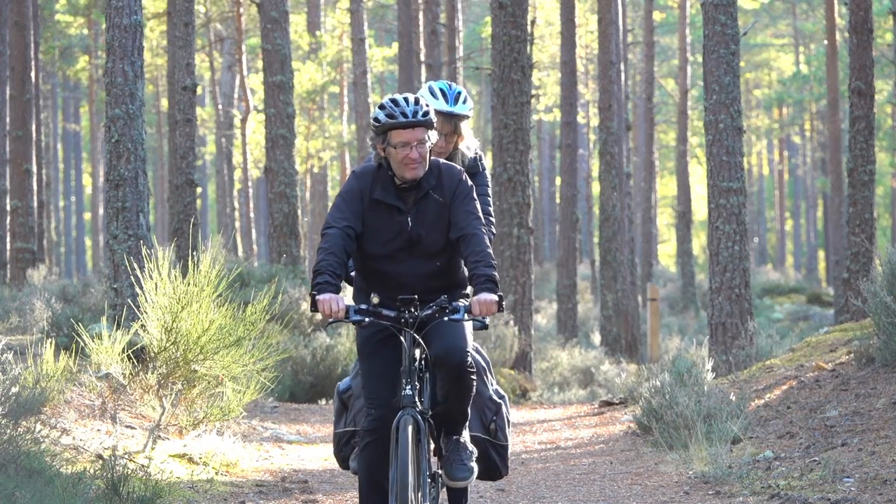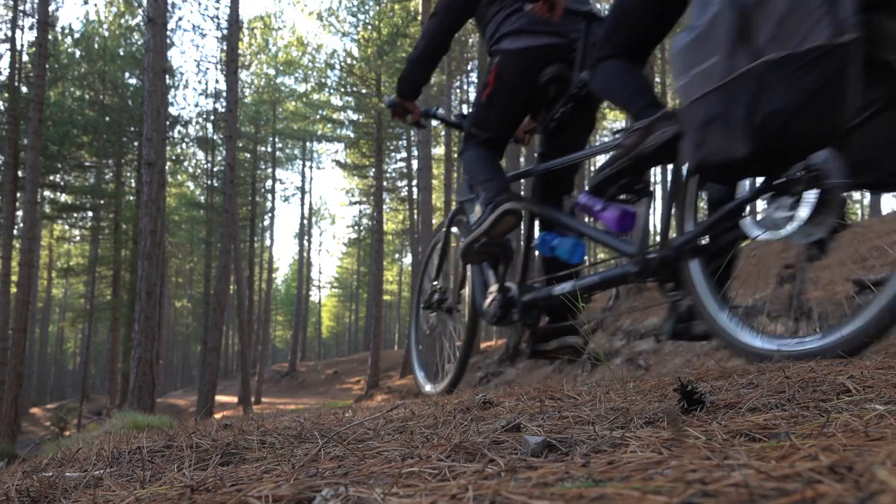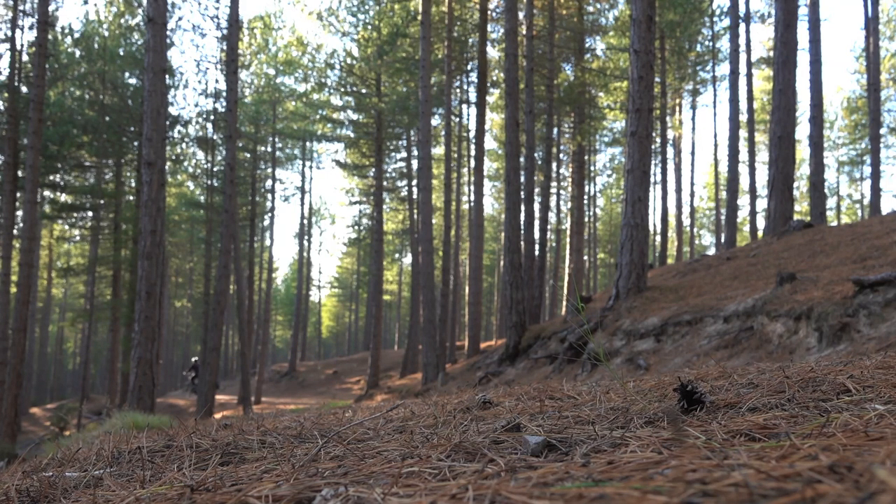Even if you do misjudge it, even if you do exhaust your battery — no worries. This bike pedals like an ordinary tandem. The motorisation adds around a stone to its weight, but there's no drag or resistance and you'll barely notice it. On the flat roads of Holderness to the east of Hull, we've ridden 112 miles in a day and still had power to spare, largely because we only use the motor to combat headwinds on the return leg.